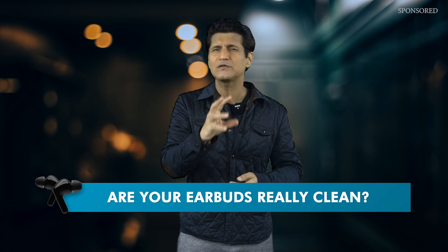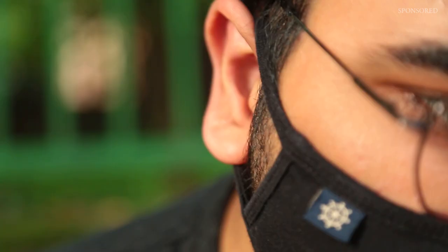Not really, right? We see a little dirt on them, take a dry wipe, clean them off, and then we're good. But what about all those impurities and particles we cannot see — something like bacteria, germs, and so much more? Do you ever stop to think just how much of that unseen stuff is building up every day on the earbuds which go into our ears and stay right inside our ear canals for hours?